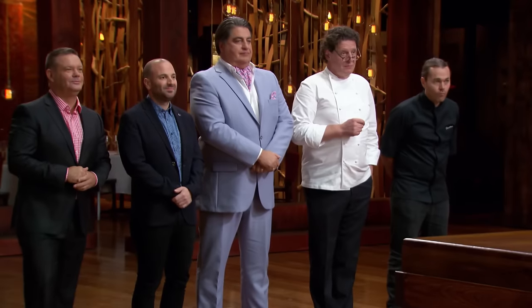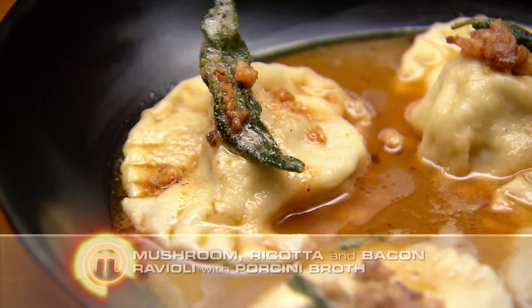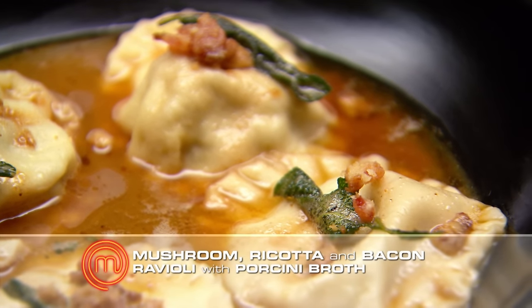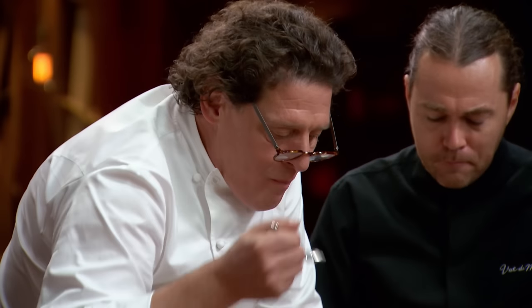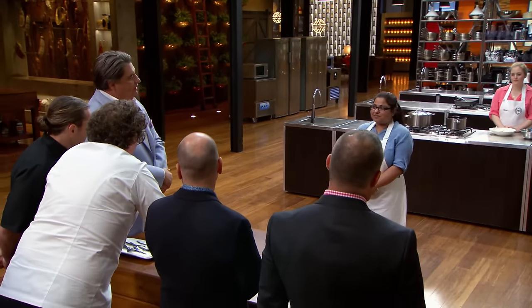My ravioli hasn't turned out the way I wanted it to be, but I'm hoping that I've done enough to impress the judges. I really want a chance to fight for the immunity pill. Nidhi, what have you cooked? Mushroom, ricotta and bacon ravioli with porcini broth and some sage butter and bacon crumble. It does look rich. Although those ravioli aren't the most even. This challenge is about filled pasta with a sauce, so the mere fact you bring a sauce is a big plus. But for me the pasta is the weakness — I think it's too thick. For a challenge looking at technique and finesse, this probably isn't the dish.